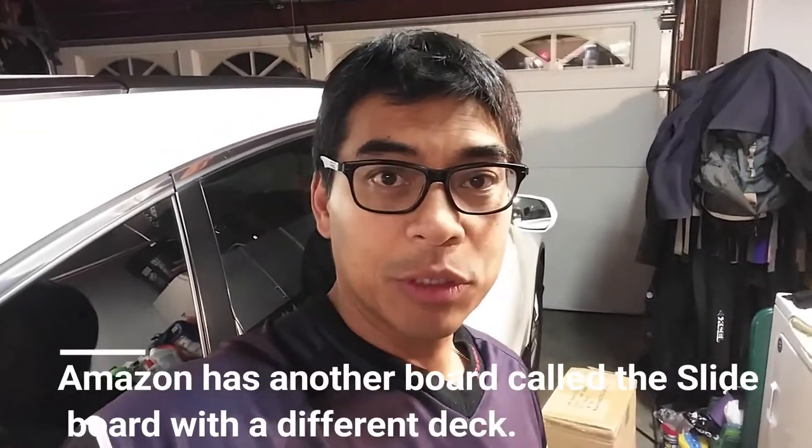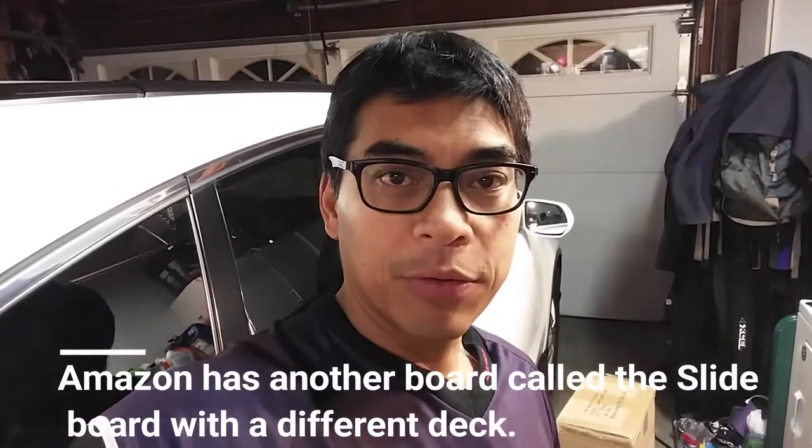Today we got this package in the mail — another skateboard, but this one's from Amazon. It's called the Tower, their version of the Carver skateboard. I think it has the same truck as the one they call the Slide Board, which the girls have tried already. This one came in today. Lauren will be opening it — I'll be turning 50 tomorrow, March 21st, and I got lots of gifts to check out from friends and family.